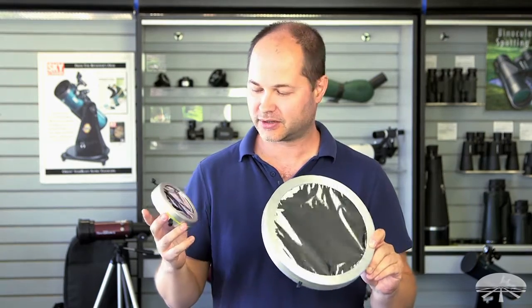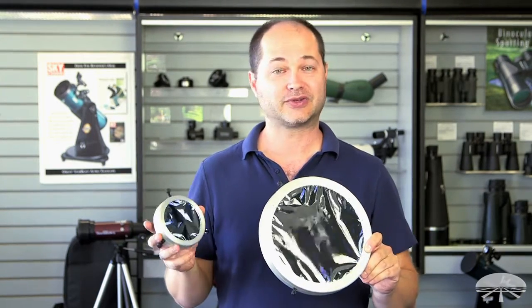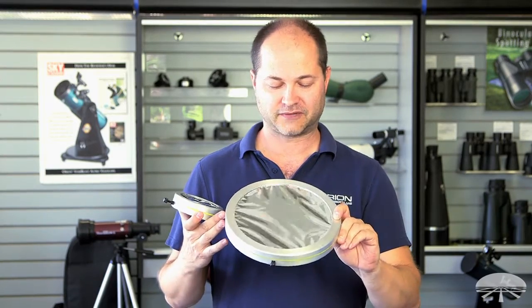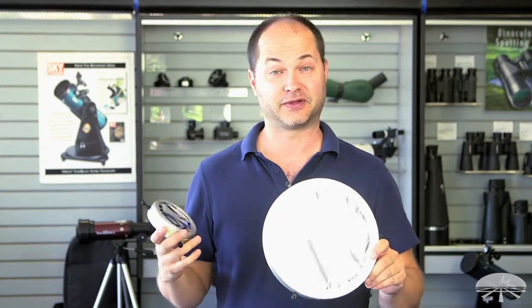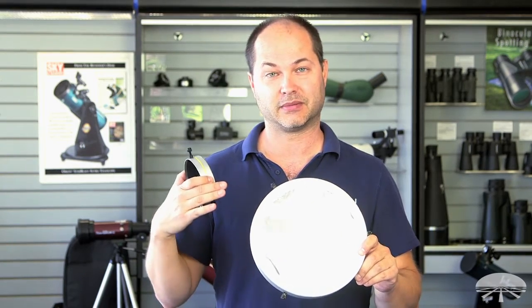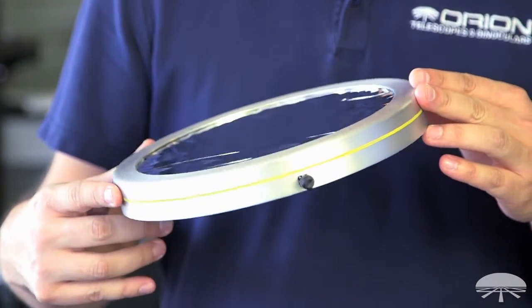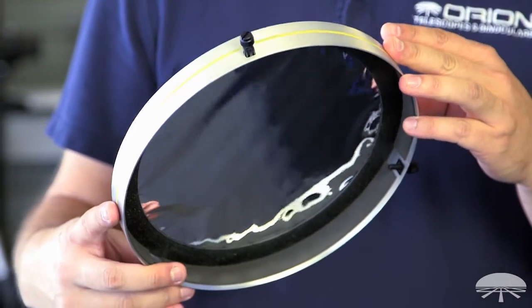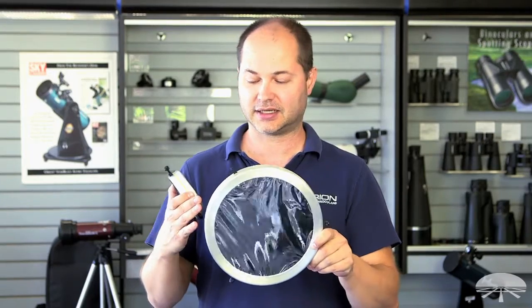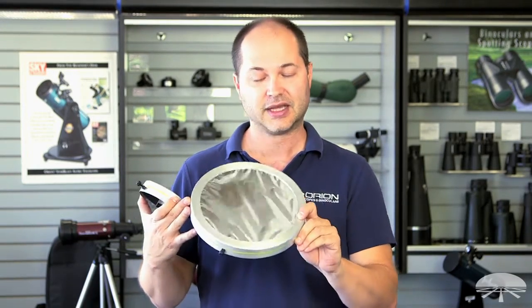Hello, I'm Ken with Orion Telescopes and Binoculars and I'm showing you here in this video our new line of solar filters made with the Baader AstroSolar Film. So if you're used to a normal glass solar filter with a flat piece of glass that's coated on the inside with a metal layer, this is a little different. It's a thin film — as you can see, you can probably see the ripples in it. It's coated on both sides with the metal coating and it is a very high contrast, very sharp image of the sun. In fact, this is my favorite type of filter for viewing the sun.